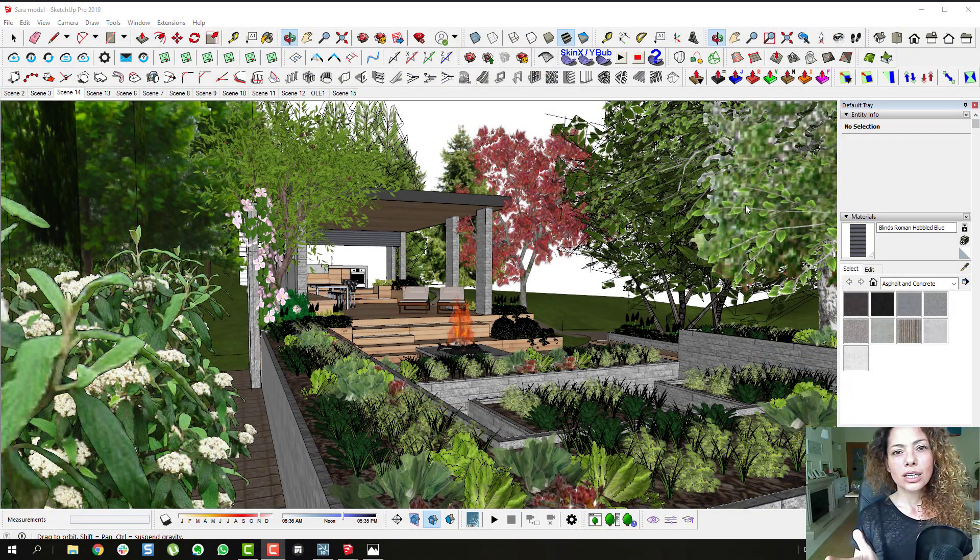Welcome to another video from Garden Design Tools. So this is a Lumion demo video. This is a model from Sarah, a landscape architect from Slovenia. I was really happy with all the projects that you guys handed me to choose, so I've chosen this one from Sarah. And I wanted to show you how she sent me the project.